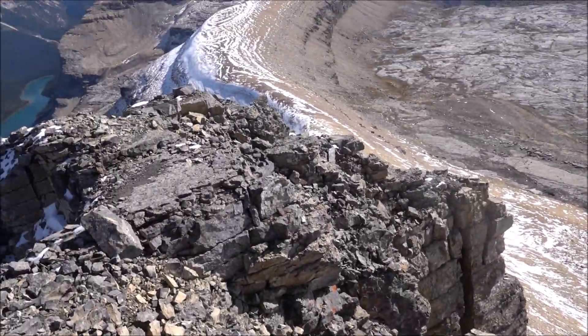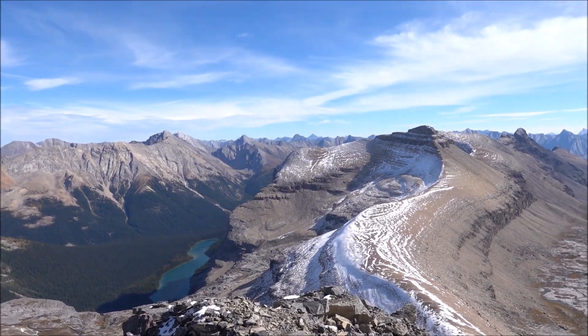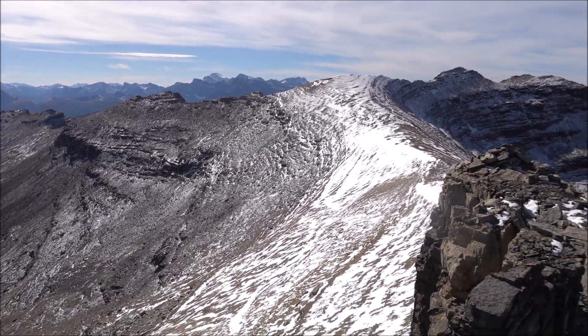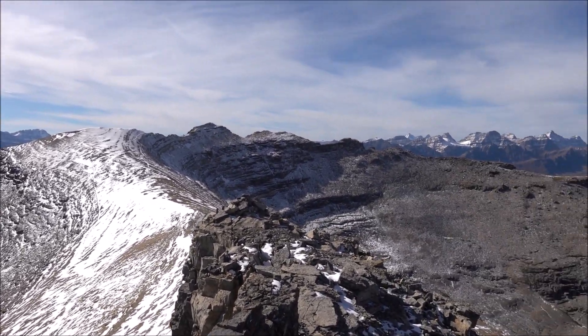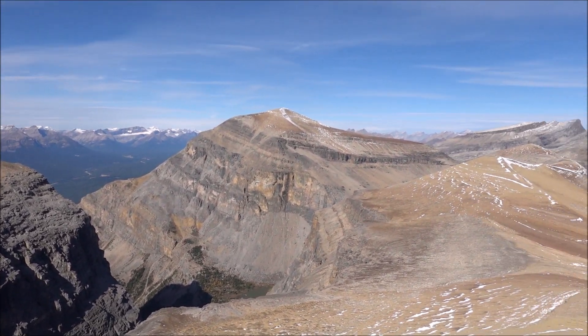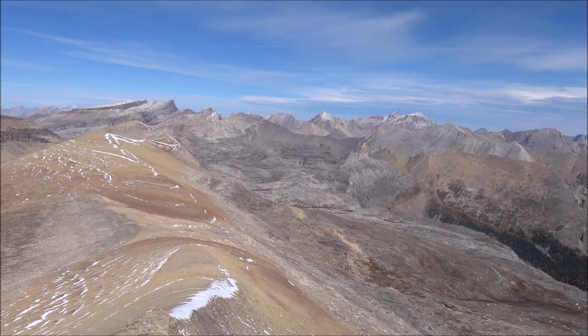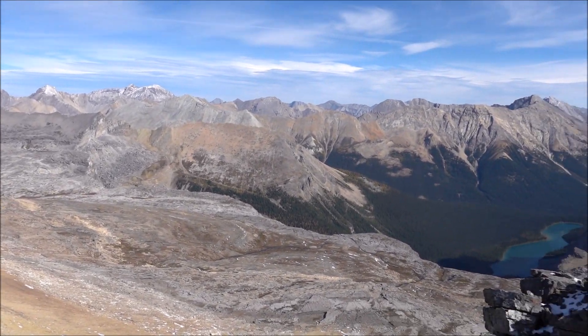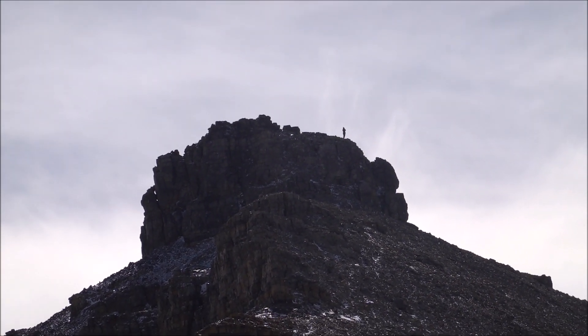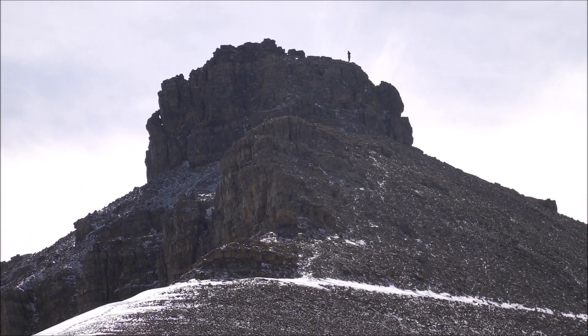On the summit of Stuart Knob. Pretty awesome. Next peak right behind me — it's going to be quite the slog to get over there. You can see Cynthia on the summit of Stuart Knob. Nice to meet her.